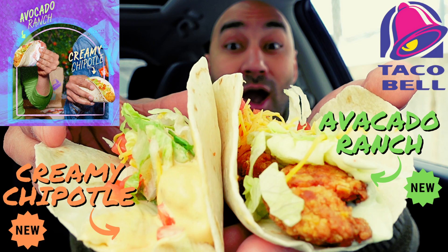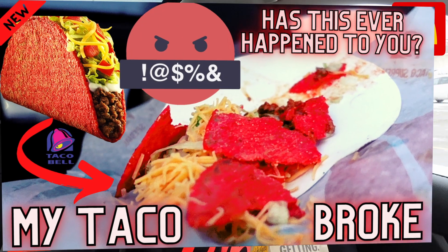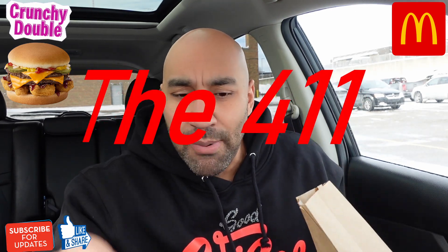We got a little interrupted because we did the Taco Bell reviews — they dropped some new stuff. By the time you see this I probably already done two reviews from there. So if you find me for the first time, make sure to like and subscribe. I'm always dropping something new.